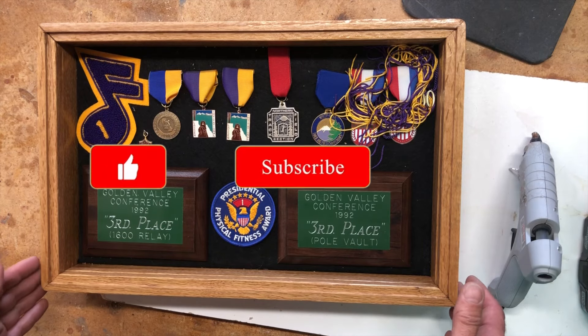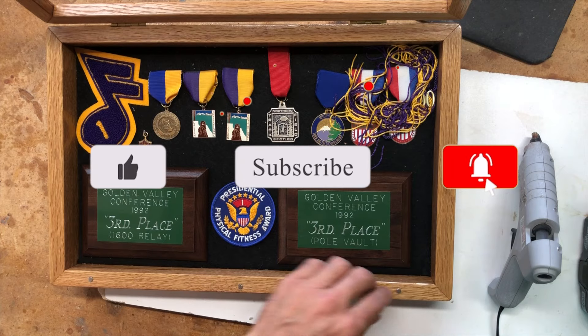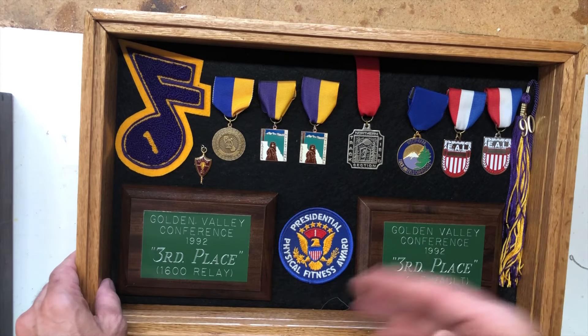If you're enjoying this build, I would be totally honored if you would click the subscribe button and maybe the thumbs up to help the algorithm. Thanks, friends. Some glass ready for the wall.